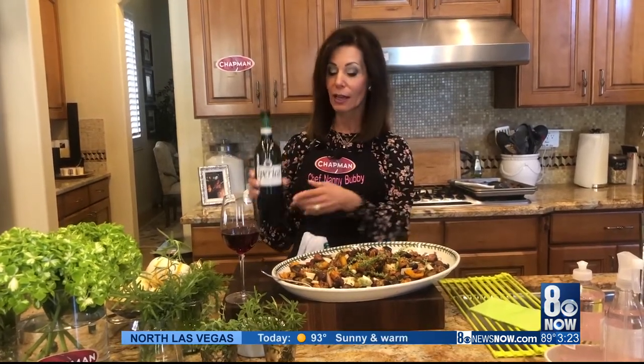It pairs nicely with a glass of Italian Valpolicella. I'm going to reach in with my hands — it smells too good not to try it. Mmm. Caramelized, delicious, sweet, salty, so amazing. I hope you have a great weekend.